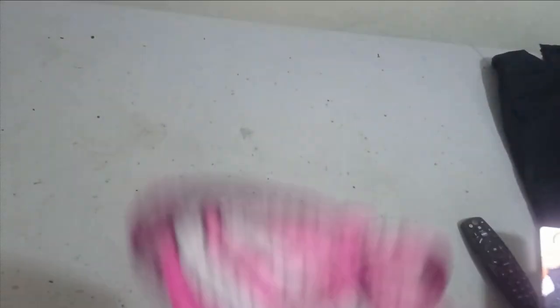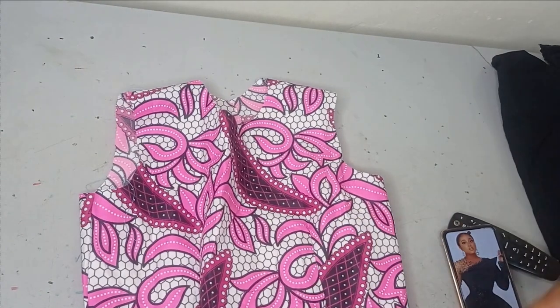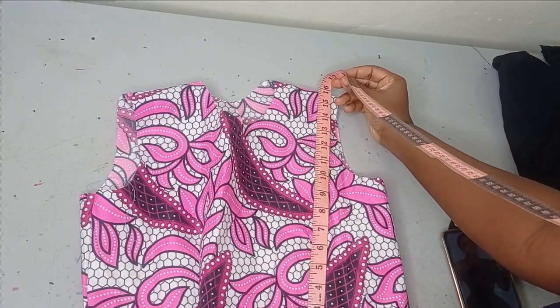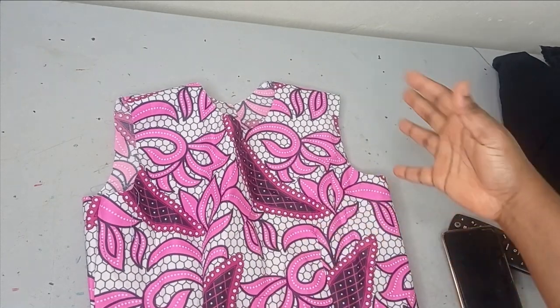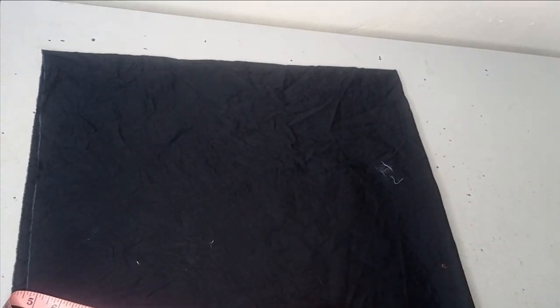From your waist, take the measurement upwards toward the shoulder area, or extend beyond the shoulder by one or two inches. My shoulder area is around 16 inches, so I can use 15, 16, or 17 inches depending on preference. That will be the length of the peplum before shaping. Dividing 25 by 6.28 gives me 3.9, which I'll approximate to 4 inches radius. Adding 4 plus 16 gives me a total of 20 inches.